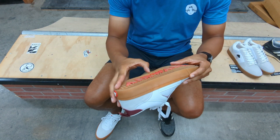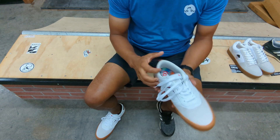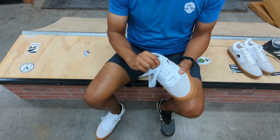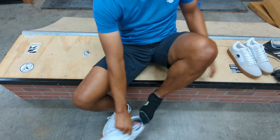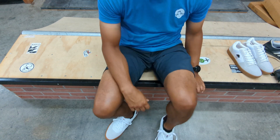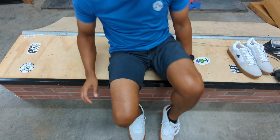They look pretty decent — nice simple design. Any time I get a new pair of skate shoes I like to break them in a little bit just by wearing them on a regular day. I did that with these and it was not a good day.